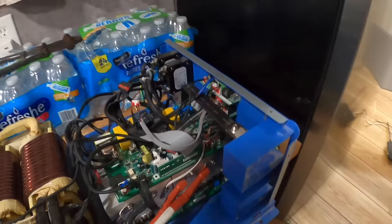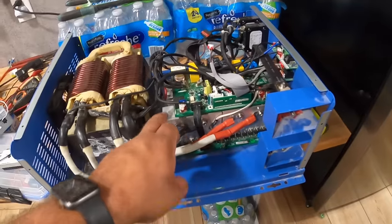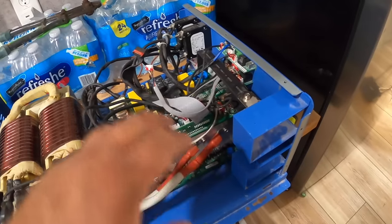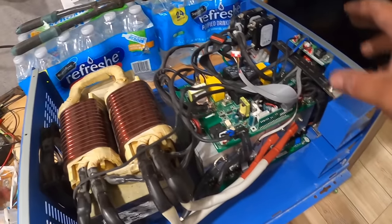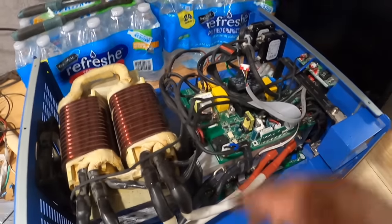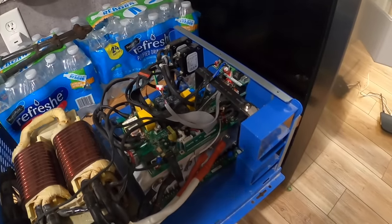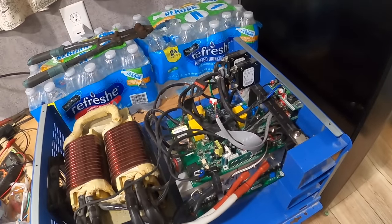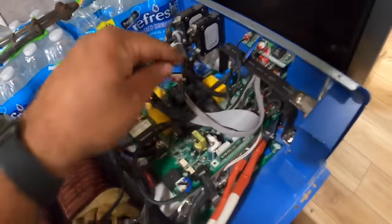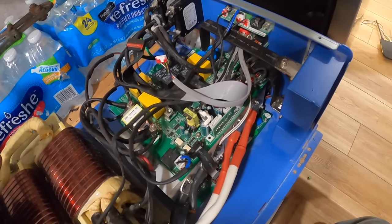I tore the inverter down and found a blown FET right here. I bought another one and swapped it out. The MOSFET part of the system works and the transformer is fine — I can control the MOSFETs and switch them around manually. But when you put it all together and turn it on, it just says fault instantly and beeps. I think it may have blown some of the control circuitry, and the blown MOSFET might have been a symptom rather than the actual problem.